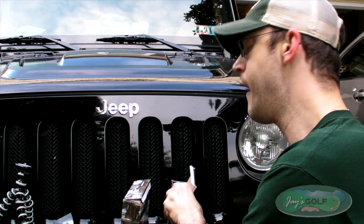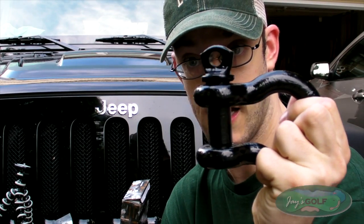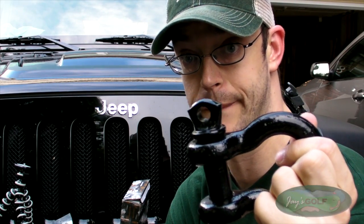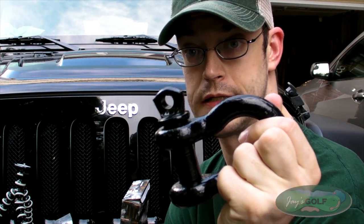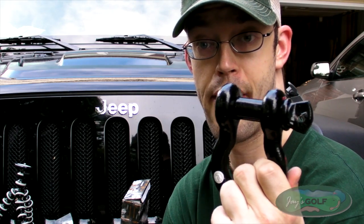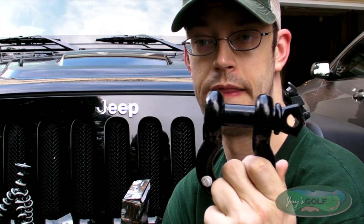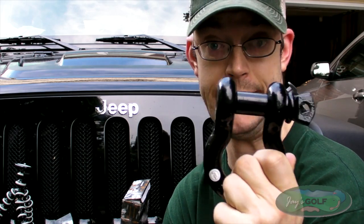Back to the subject at hand. I got the D-rings that you typically see on Jeeps and other off-road vehicles. As you can see, it's not the kind with a cotter pin. Some actually refer to these as marine-style D-rings. I'll be honest — I don't know anything about boating, so I can't tell you whether or not that's accurate.